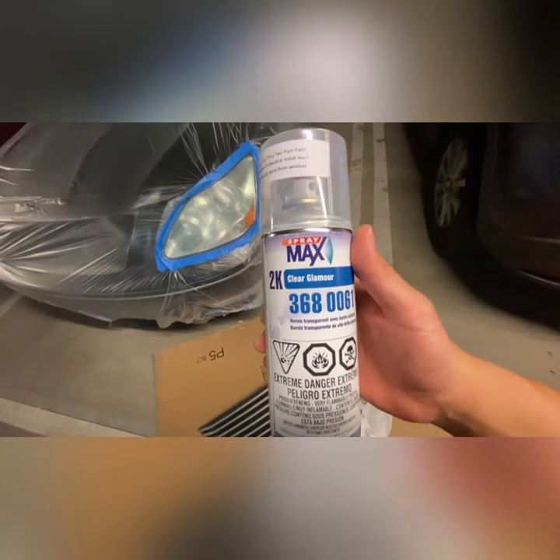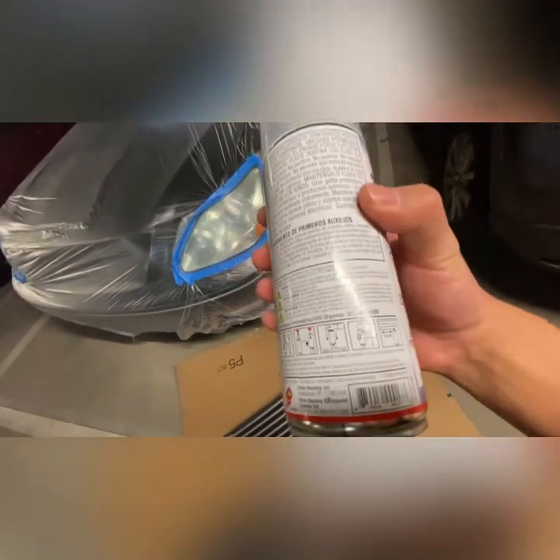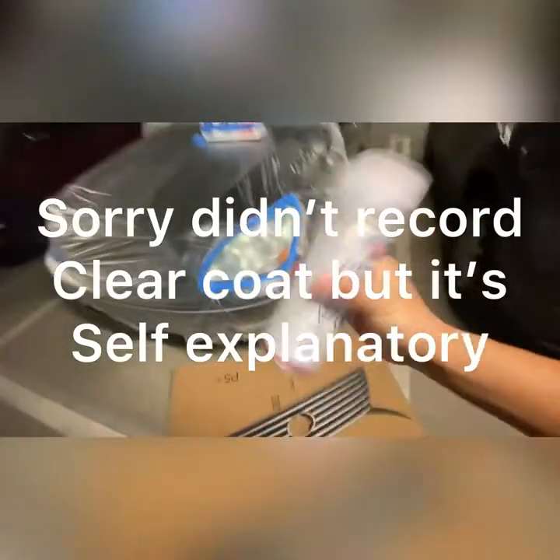Alright, we have 2K clear from SprayMax. The instructions are two minutes of shaking, you put the red cap in the bottom, two more minutes of shaking, and it's ready to go. We're done in another two minutes.